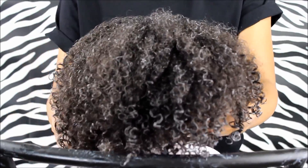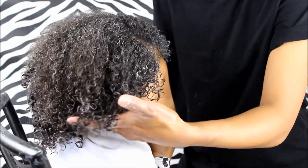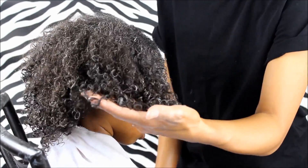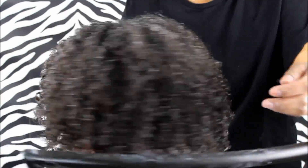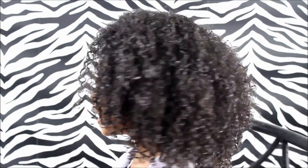This is what it looks like still wet, and the curls are looking cute and pretty defined. It does get curlier and cuter when it is dry, and it took us about almost two and a half hours for it to dry.